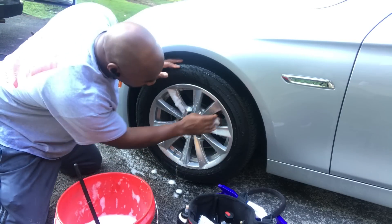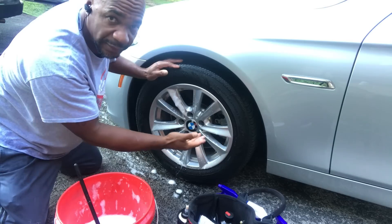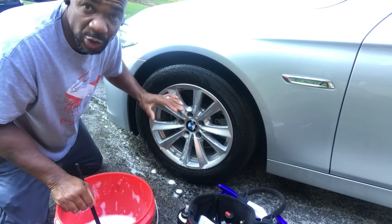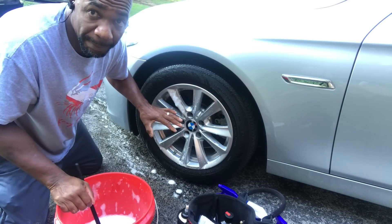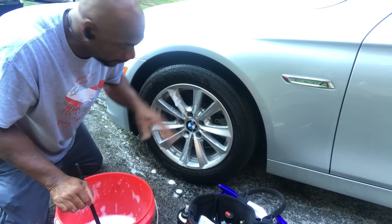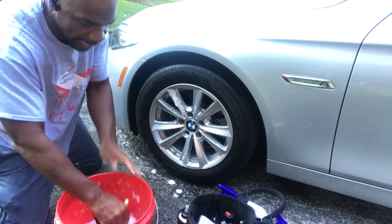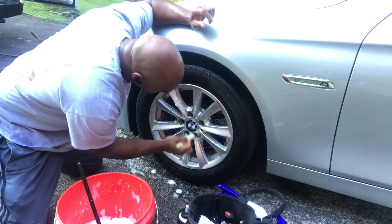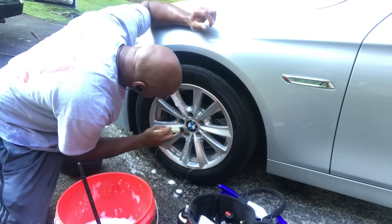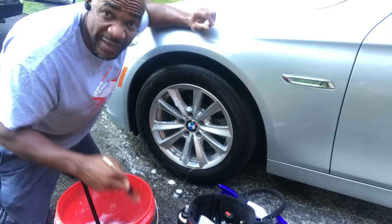Now if you see the brake caliper, I would have to move this forward, or bag it up a little bit. But it's just a video that I'm showing you guys — I don't want to waste too much time on this particular subject, because I want to show you guys the whole car. I don't do anything harsh to this rim.